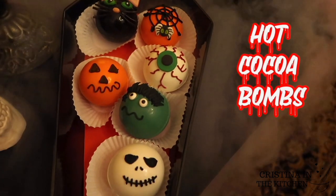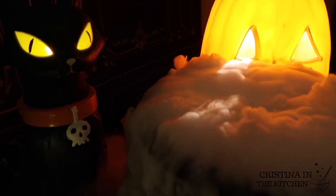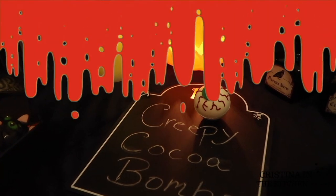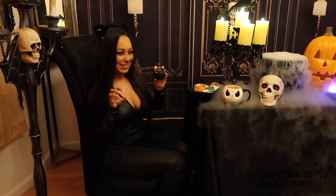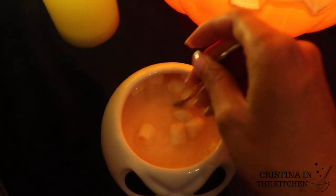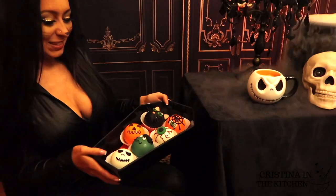Happy Halloween! Trick or treat everyone. What's on the Halloween menu today? Creepy Cocoa Bombs! Hi guys, welcome to my spooky series. These creepy hot Cocoa Bombs include a spectacular assortment of Halloween characters and have an explosion of orange hot chocolate inside to make a magical potion for you to enjoy. They are perfect to share with friends on a fall fright night of your favorite Halloween movies, so be sure to keep on watching.